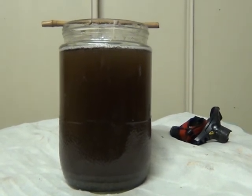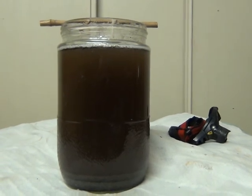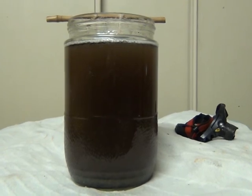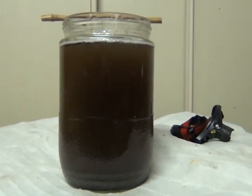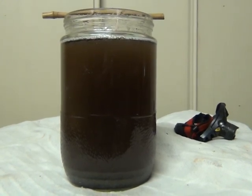I'm just going to put a paper towel over the top of this and an elastic band over it, and then put it in a dark cupboard. I'm hoping it should be ready by about 72 hours, but I will be checking it regularly just to make sure it hasn't gone past its peak.